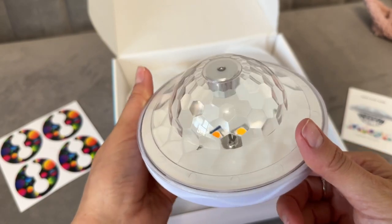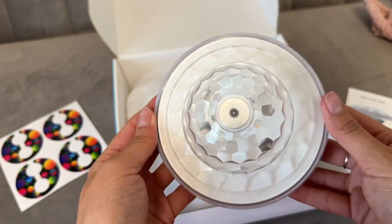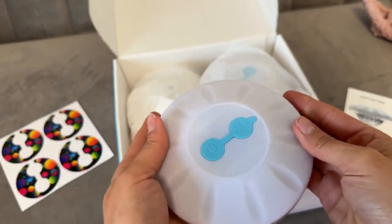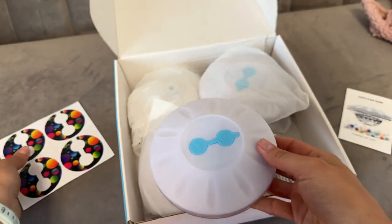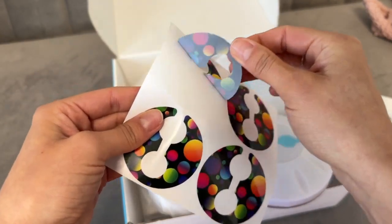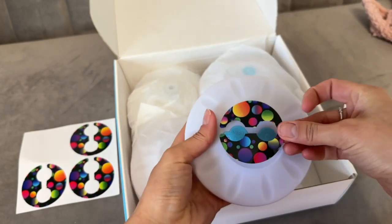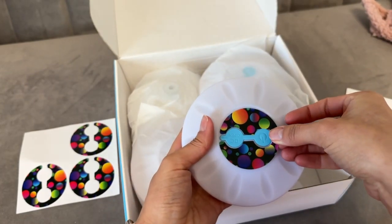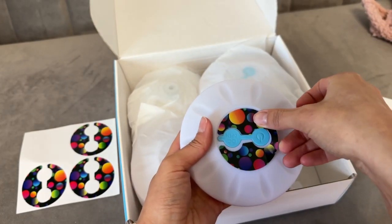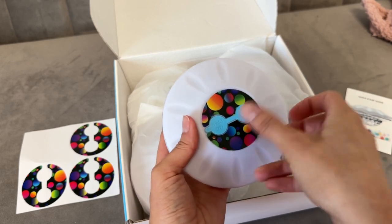Can you imagine what this light is going to do in your pool, maybe even in your hot tub, when the sun goes down? It's gonna look like a disco party in there. It does come with these little stickers that go on top — you can put them on or leave them off. They're your pool lights, you do you. I'm putting them on for a little fun pizzazz.